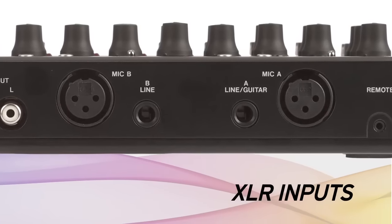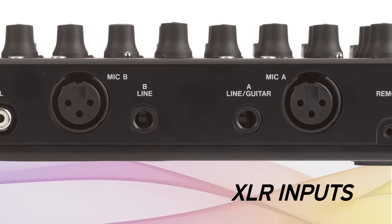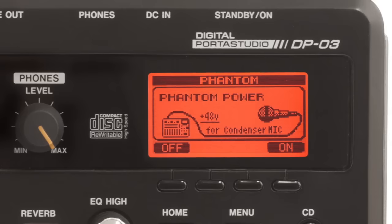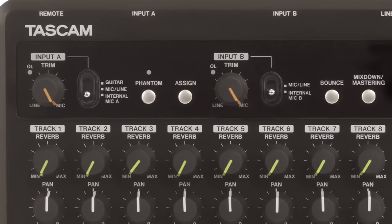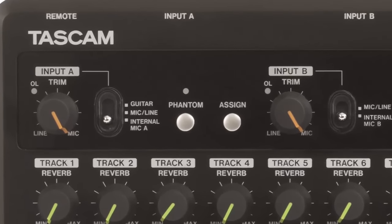Also included, a pair of high-quality XLR microphone preamps with phantom power for condenser microphones. Quarter-inch line inputs are also available, and an instrument-level switch allows you to record a guitar or a bass without a direct box.